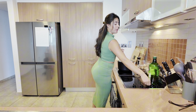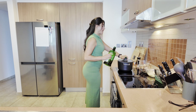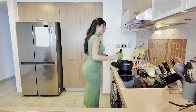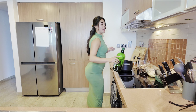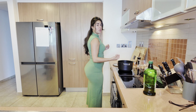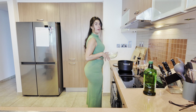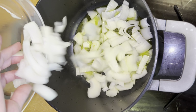I have everything prepped. The first thing we're gonna do is turn on the stove and add some olive oil to a deep pot — that's probably about four tablespoons. To the olive oil I'm gonna add some roughly chopped onions. We're gonna blend everything so the cut doesn't really matter, how big it is or how it's diced.